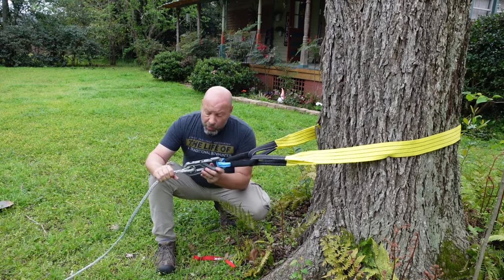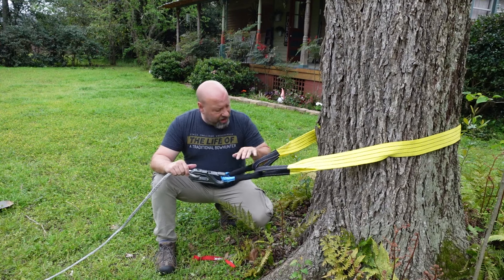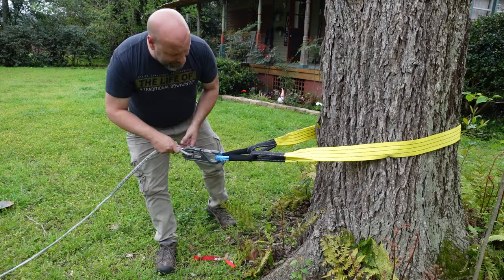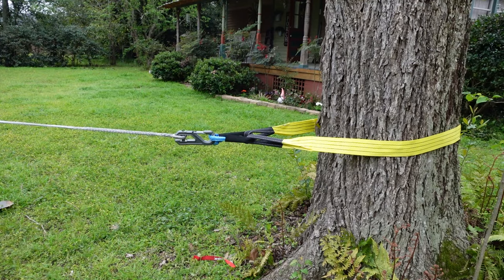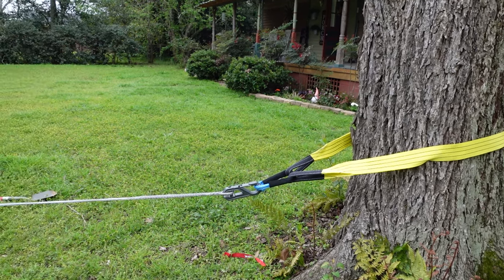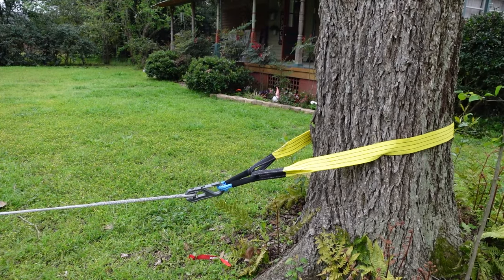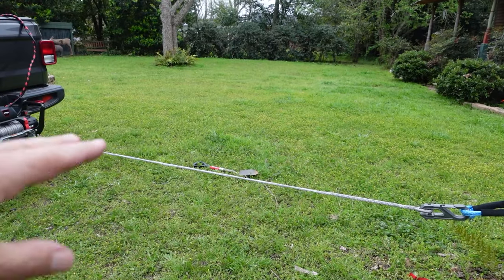Your system is only as strong as the weakest link, so know the rating for your soft shackles, your tree saver, your winch, and winch line. Know all of this stuff. This would technically be the proper setup, and as we tighten that up, that is our connection for a single line pull — straight to your tree, obstacle, or another vehicle.